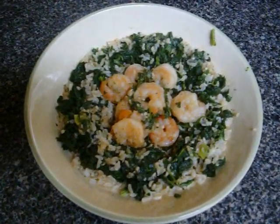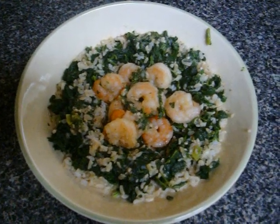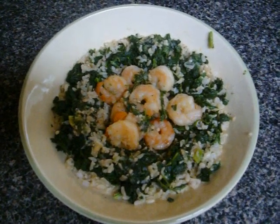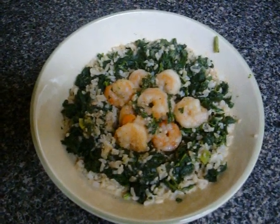The rice, the spinach, the shrimp together is awesome. Drizzle a little bit of the broth around the edges and you're ready to eat. As usual, the nutrition information will follow. I hope you've enjoyed — I'll see you next time!